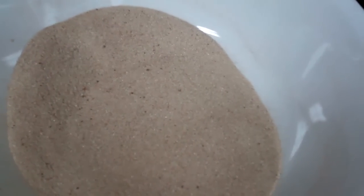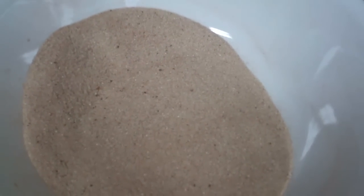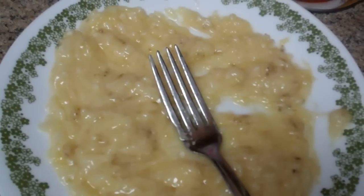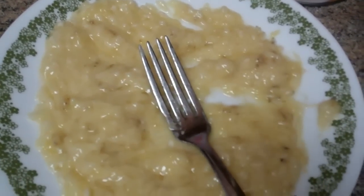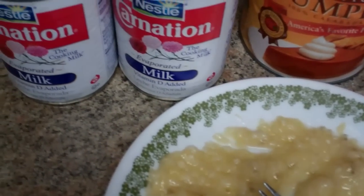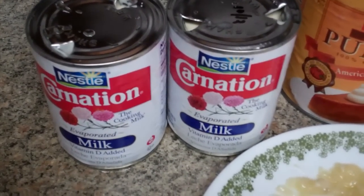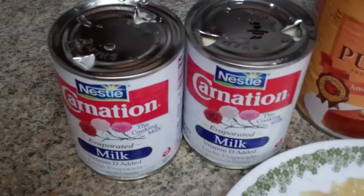Except this is only three-fourths of a cup of sugar. And then I take one medium to large banana and mash it up well. I only use canned Carnation milk — I don't like other canned milk, I just don't think it's as good.